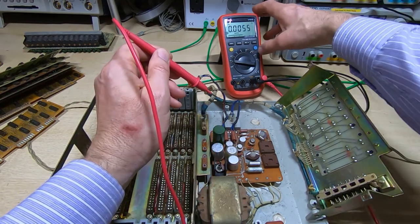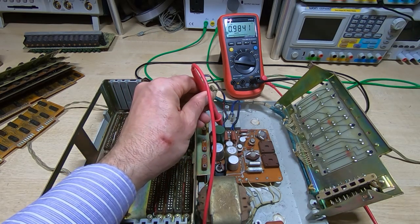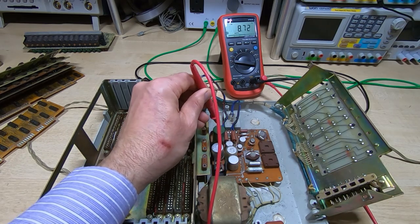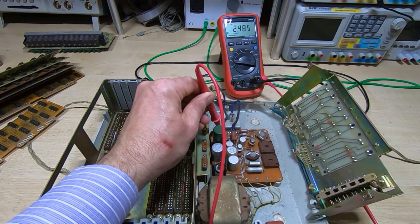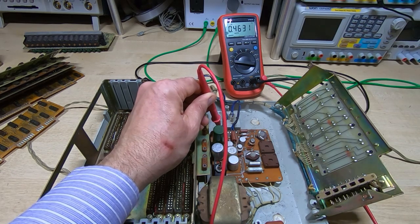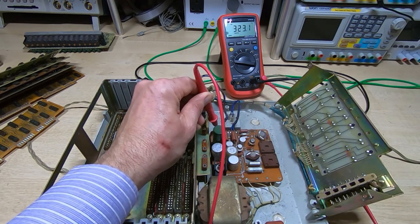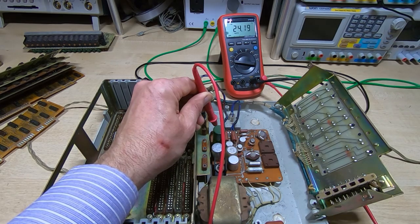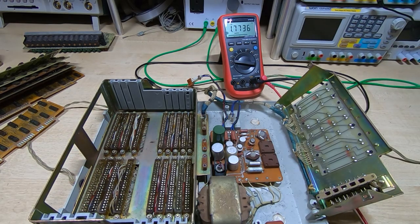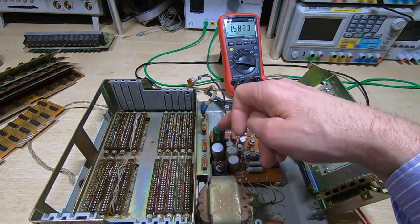I'll switch the meter into AC mode. There's no load so I'm not expecting much AC ripple, but we'll see if there's any at all. There's not too much on the minus 27 volt line... actually there's quite a lot of ripple on that line, and quite a lot on that line as well. So I'll turn it back off — I'm not going to push my luck any further. The next thing I'm going to do is replace the capacitors on this board.